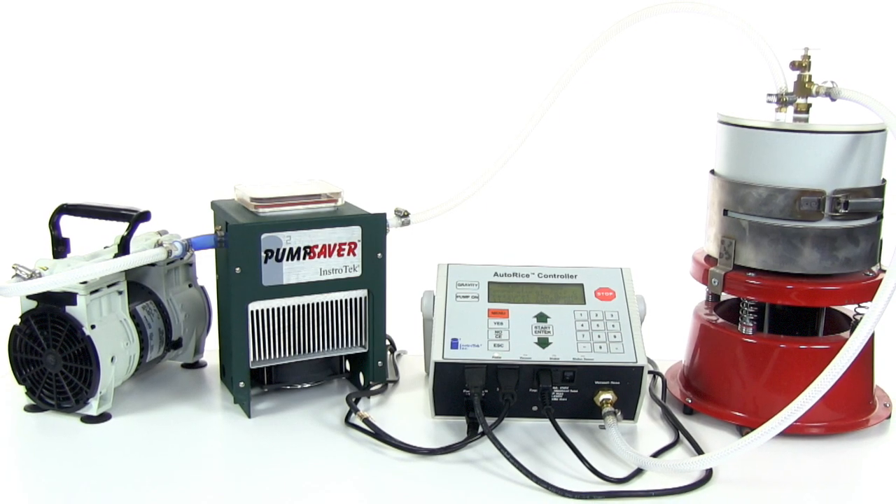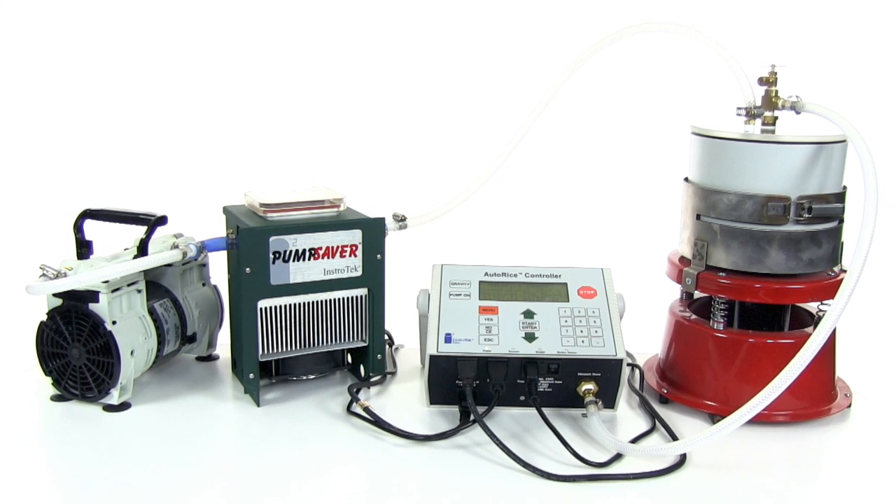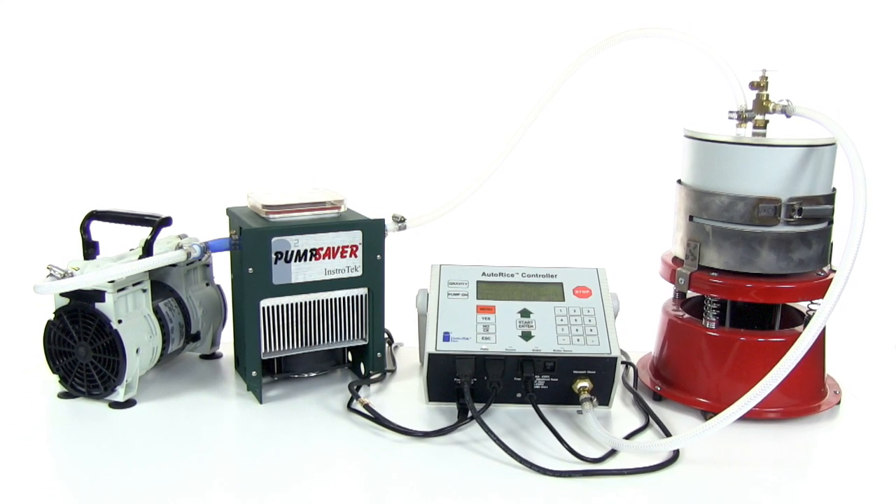The AutoRice will automatically start the vacuum pump, vibrating table, and timer, set vacuum pressure, as well as monitor the pressure throughout the test.